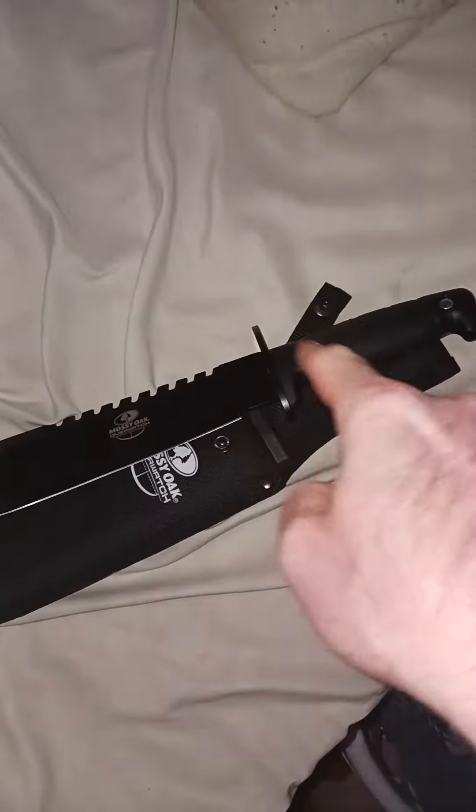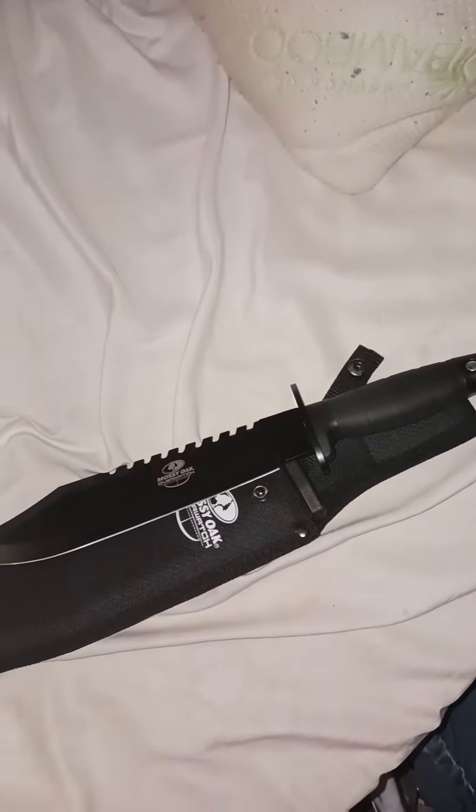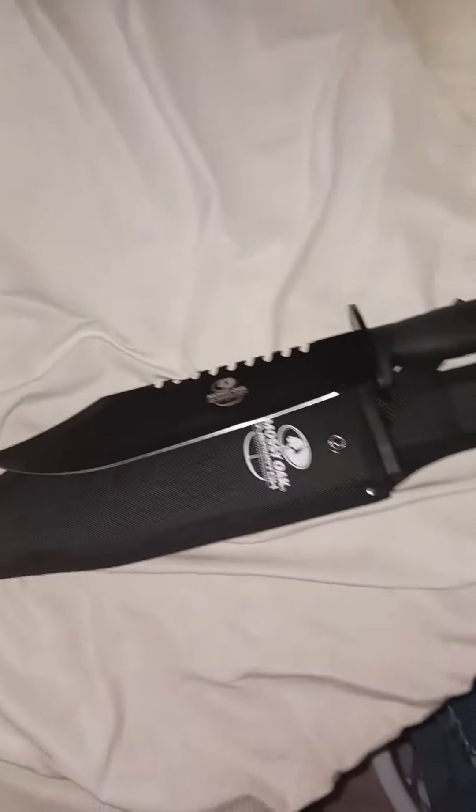Also, this is a very sharp knife. What I did was I had a cardboard box in here with some stuff in it, and I went like this with it, and it cut like butter. So that's a good thing.